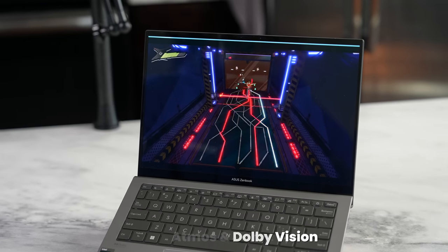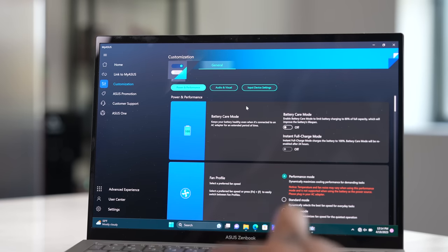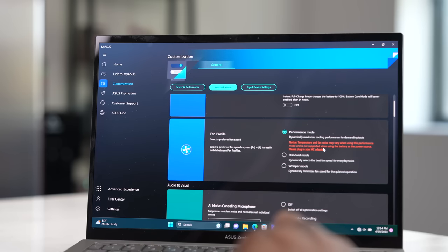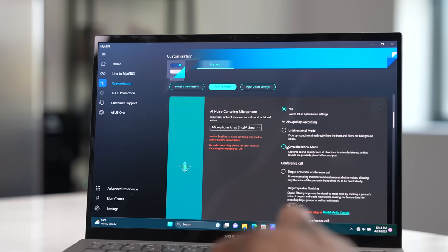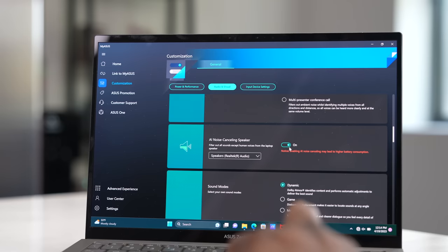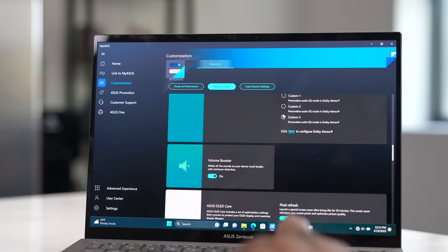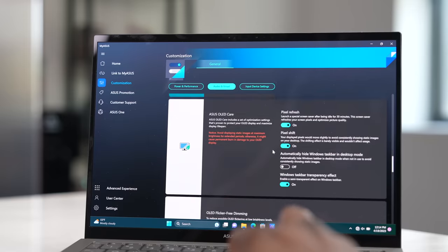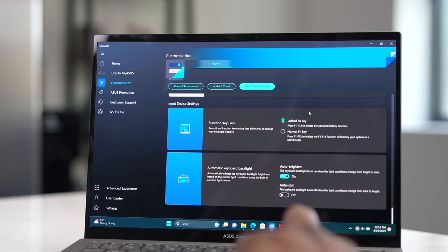Asus has something else up its sleeve that I really like — the MyASUS app. There's a lot of customization here for people to use this laptop to its fullest ability, covering power, performance, audio, and visual settings. You can customize battery care, change the fan profile for performance or whisper quiet mode, and there's AI noise cancellation for the microphone on web calls or recordings. There are also AI-enhanced sound modes to work with Dolby Atmos, a volume booster, and AI functionality for the webcam itself.